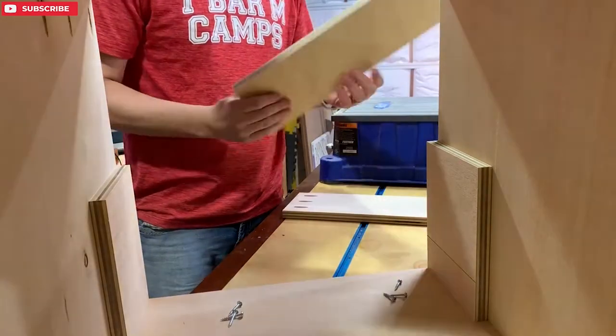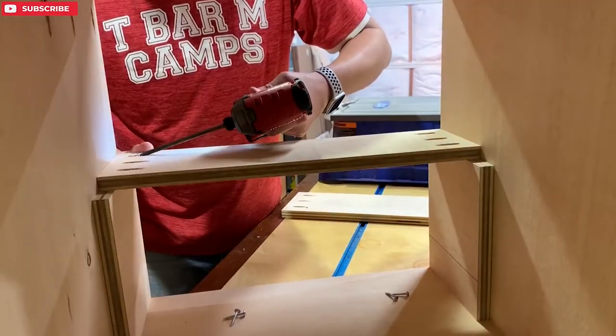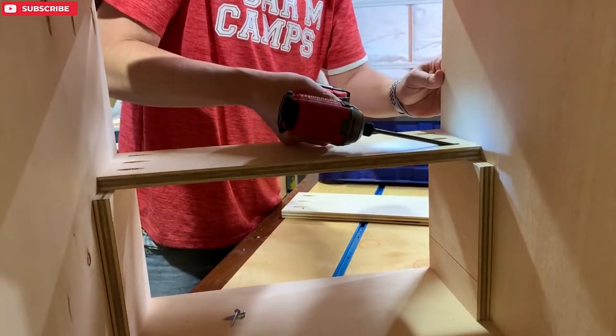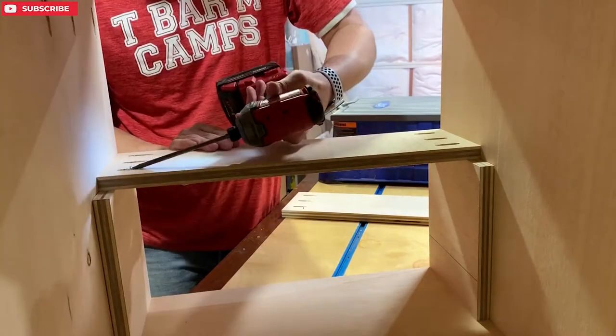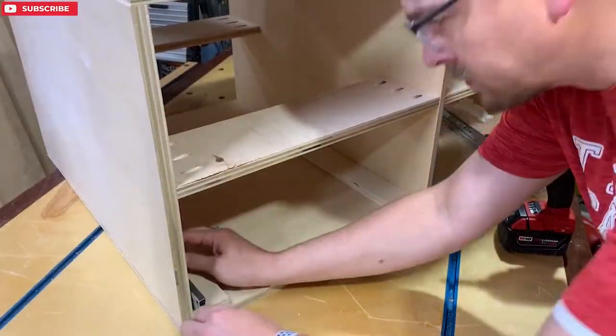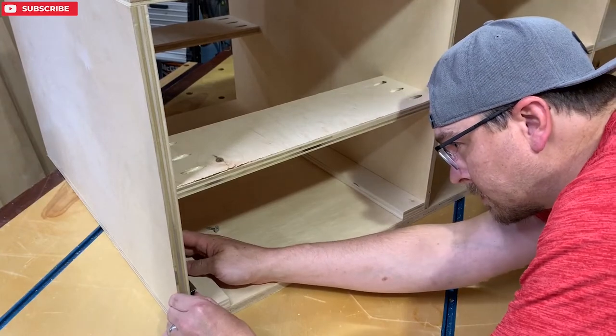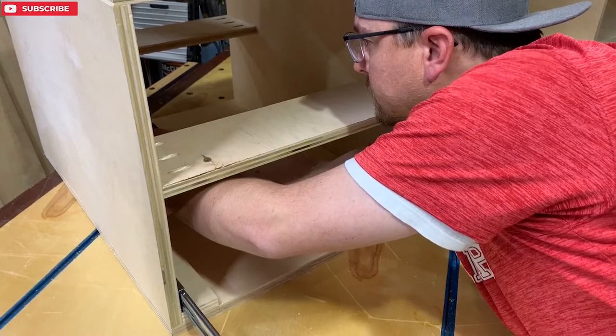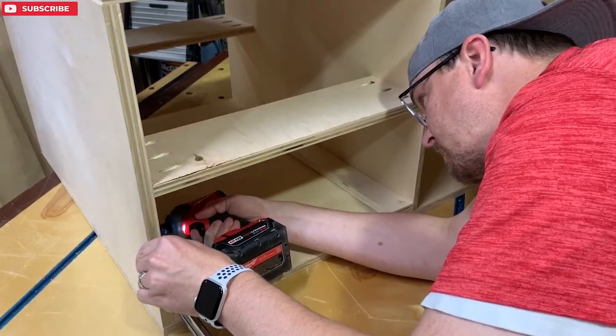Here are the cross supports. This is what's giving the cabinet all of its strength. I just put some spacers underneath and screw them to my side cabinets. I'm going to go ahead and install my drawer slides here. I'm just putting a three-quarter inch piece of plywood underneath them for my spacing. A lot easier now that it's up on my cabinet than doing it on the ground.